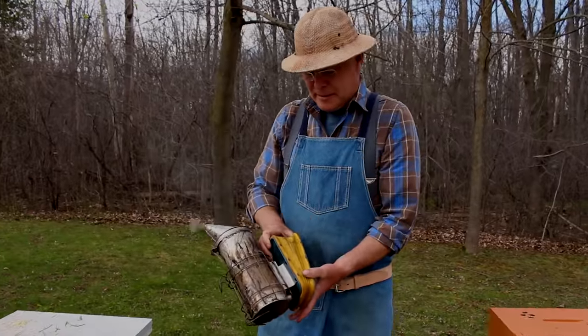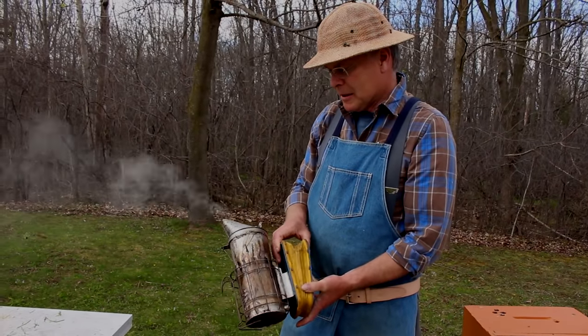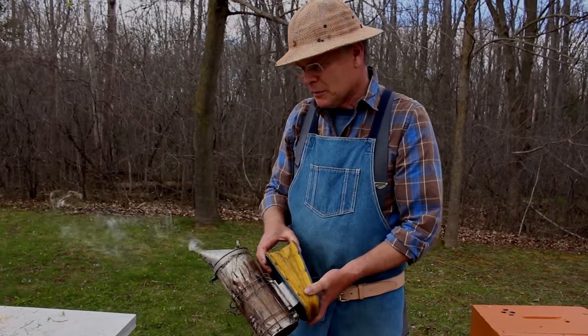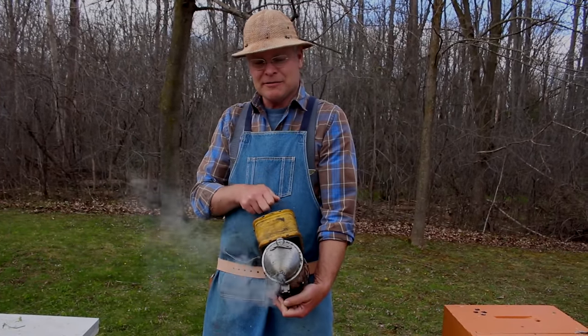That's about it for the smoker. Just a word of caution: make sure that you take good care because you do create fires, and that's it for now.